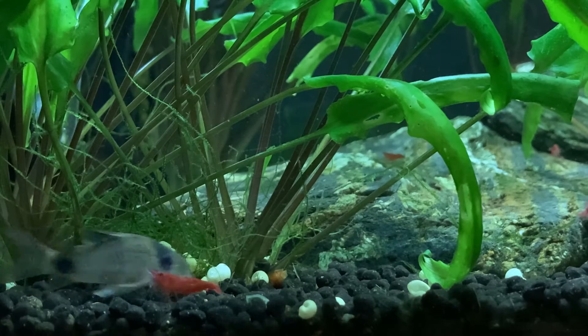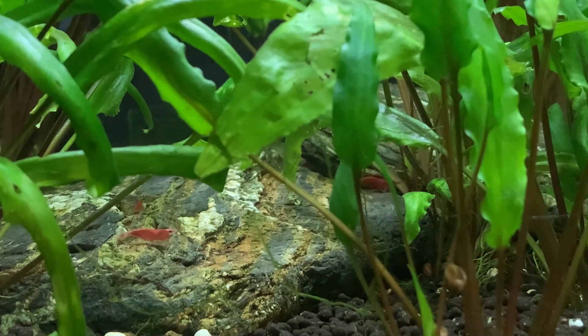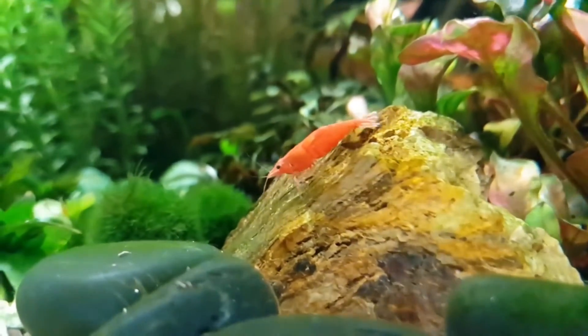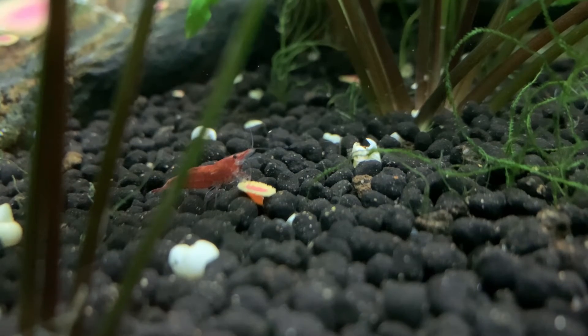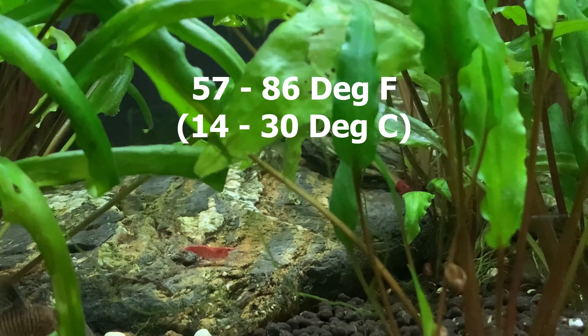First let's look at the most commonly measured parameter and that's water temperature. Red cherry shrimp are incredibly adaptive when it comes to water temperature. In my own fish room I currently keep them with everything from a large group of fantail goldfish which run at around 72 degrees Fahrenheit (22 Celsius) to my discus tank which is closer to 84 degrees Fahrenheit (29 degrees Celsius). Simply insert a thermometer into the aquarium, wait for it to stabilize, and read the display. Providing the water is somewhere between 57 and 86 degrees Fahrenheit (14 to 30 degrees Celsius), your shrimp will be fine.